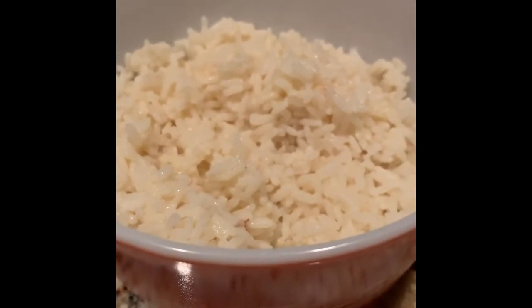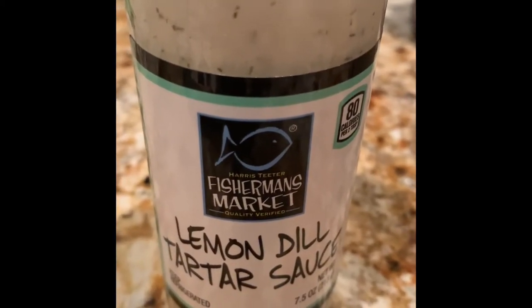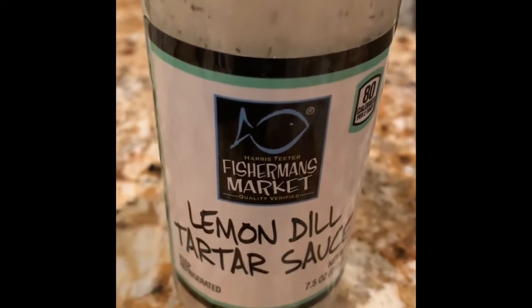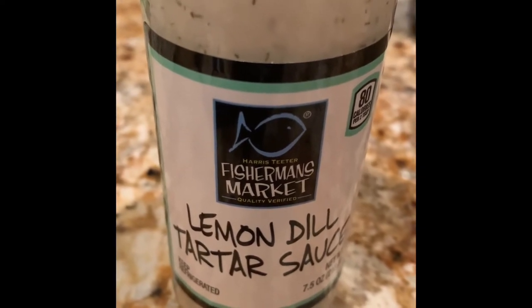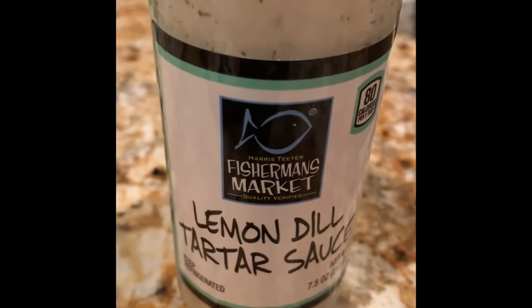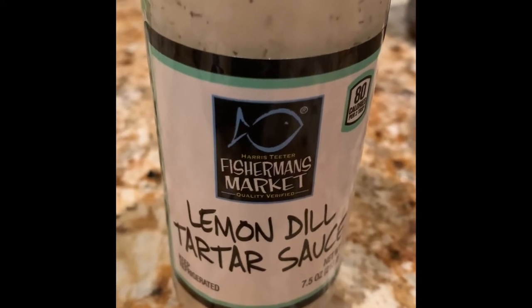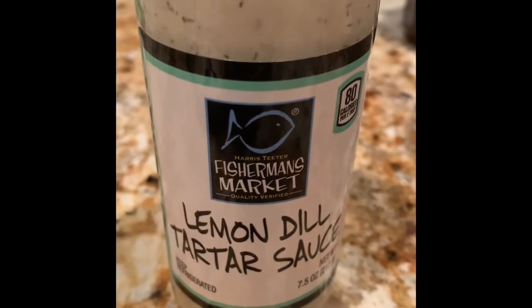Let's go ahead and get the green beans for our dinner. I also purchased this Fisherman's Market Lemon Dill Tartar Sauce from Harris Teeter — this is very very good with your salmon. We did add barbecue sauce on the salmon, but there is some salmon that won't have barbecue sauce on it, so this tartar sauce works great. It's also really good mixed with rice if you've ever tried that. Just wanted to show you the lemon dill tartar sauce we're going to be using.